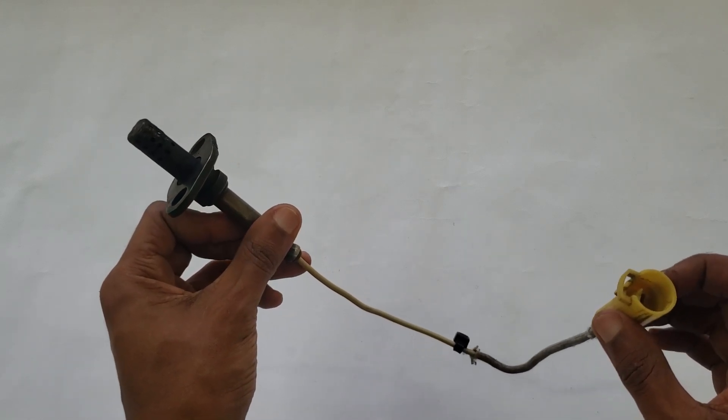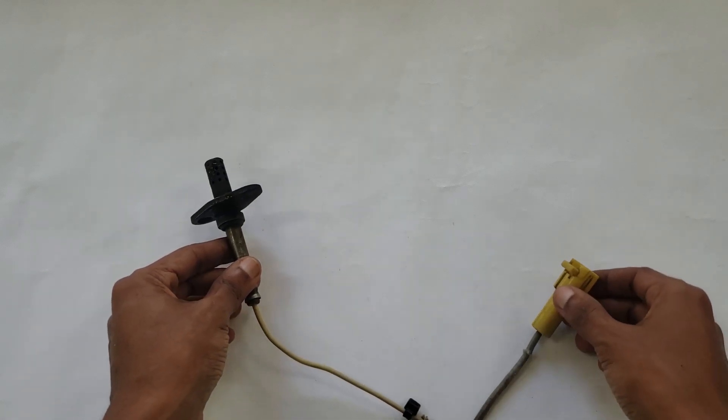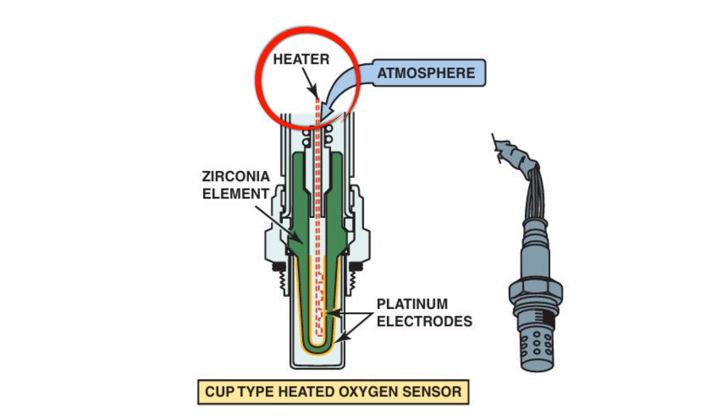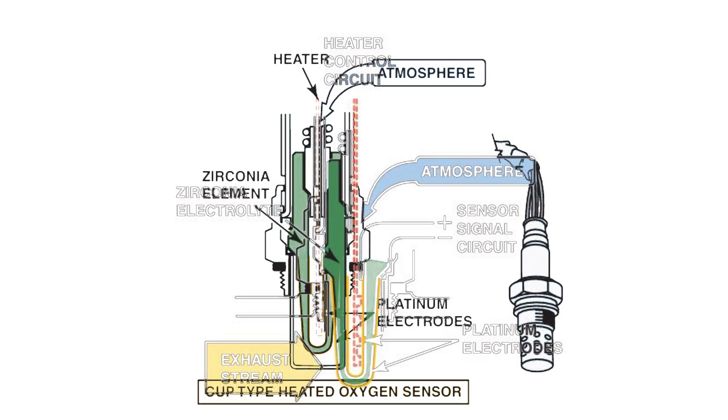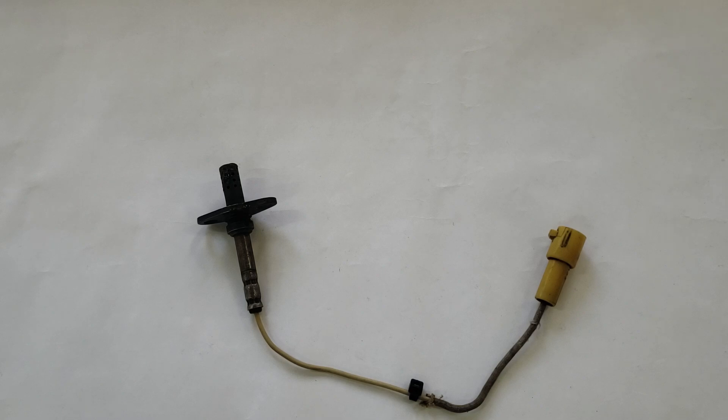A typical zirconia oxygen sensor features a sensing element shaped like a thimble, and is therefore often referred to as a thimble design, cup design, or finger design. The sensor has a heater located within the thimble, which does not make contact with the interior of the sensor. There are two porous platinum electrodes and a solid electrolyte composed of zirconium dioxide. The exhaust side electrode is exposed to the exhaust stream, while the ambient side electrode is exposed to surrounding air and functions as the signal electrode, also called the reference electrode.